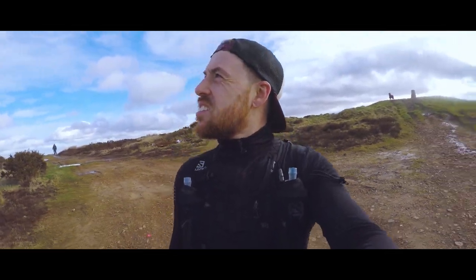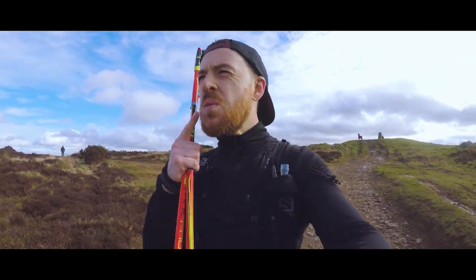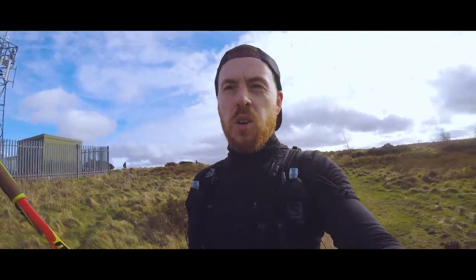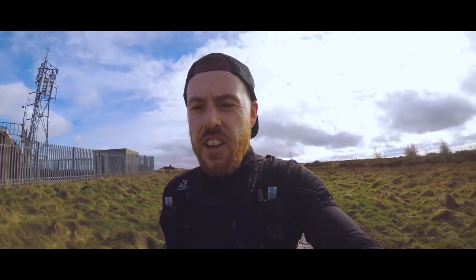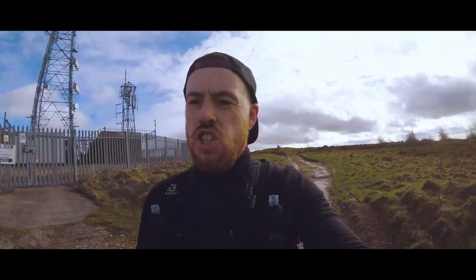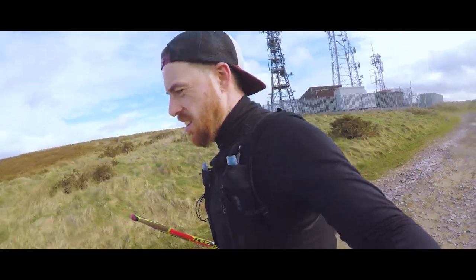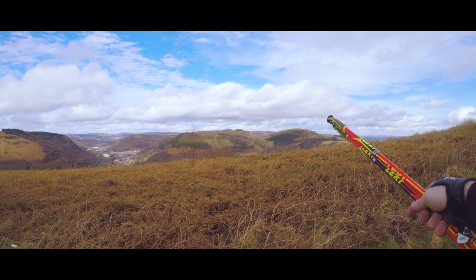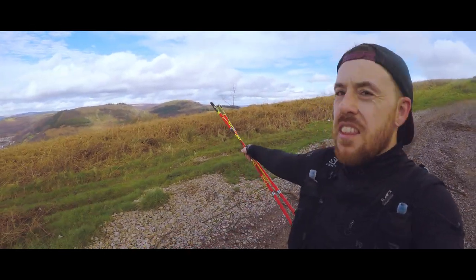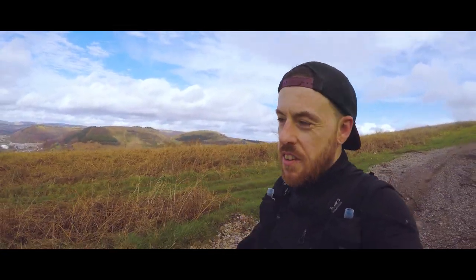At the top of Machen Mountain now, one hour in, so I'm doing pretty well actually. There's a downhill section now, but after that I'm not quite sure where I'm going — I might have to get the phone out, or just wing it. As we head down there should be a massive mountain just over this ridge. That's the hill I'm going up next — dropping all the way down into the valley and all the way up to Malum.